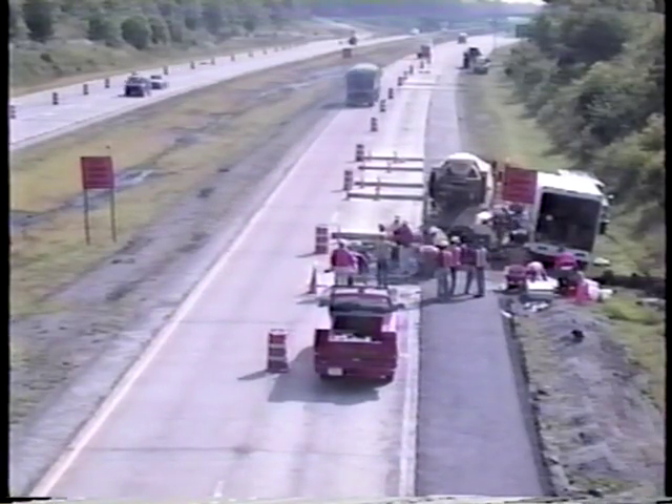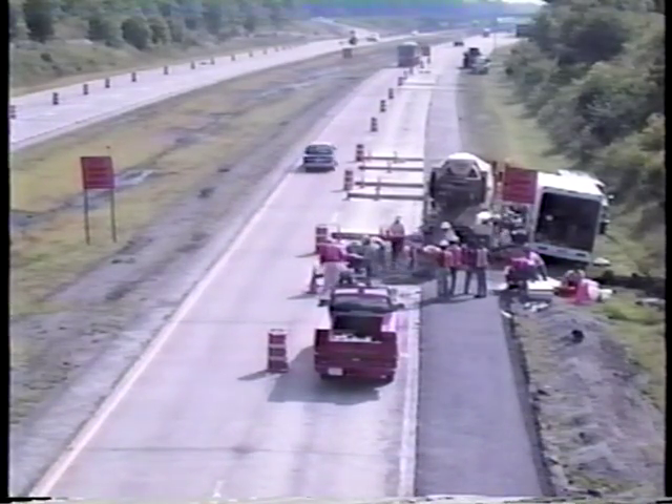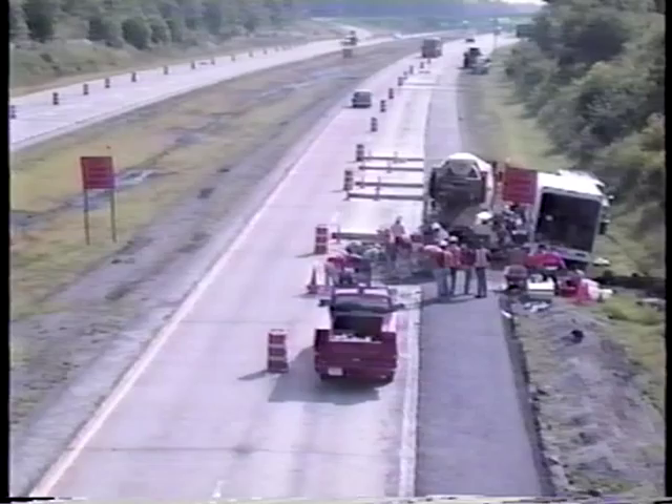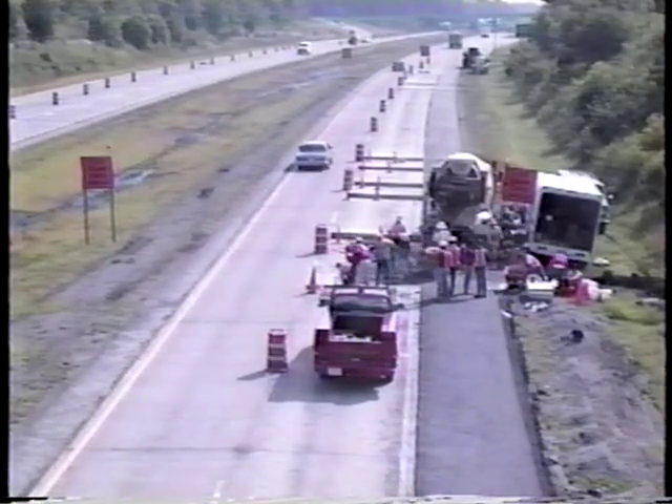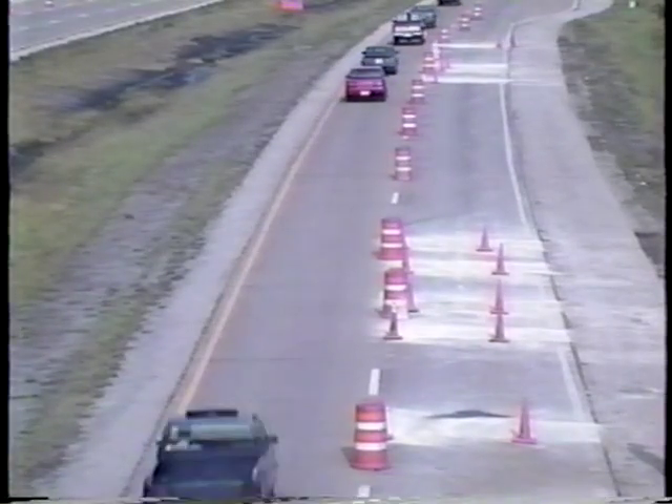And that brings us to the end of the program. As you've seen, there are many important aspects of performing full-depth repairs on jointed concrete pavements. If you're planning full-depth repairs, consult the user's guide — it provides complete guidelines and guide specifications.